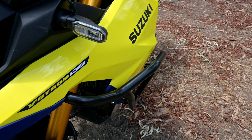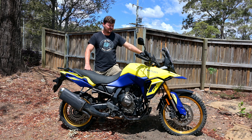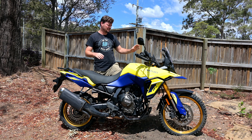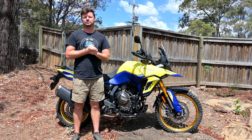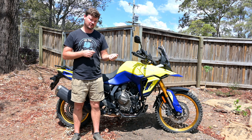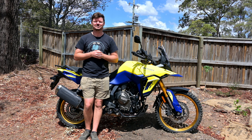Big thanks to Motorcycle Adventure Products for supplying the crash bars - they've been fantastic to deal with. They're a small husband and wife team; it's always good to support small Australian businesses and they also ship worldwide, so make sure you check them out. If you haven't, make sure you check out my other content and hit that subscribe button. Check out Motorcycle Adventure Products and let me know what you think of the Hepco and Becker crash bars down below. Alright, keep it on the back wheel everyone - catch ya.